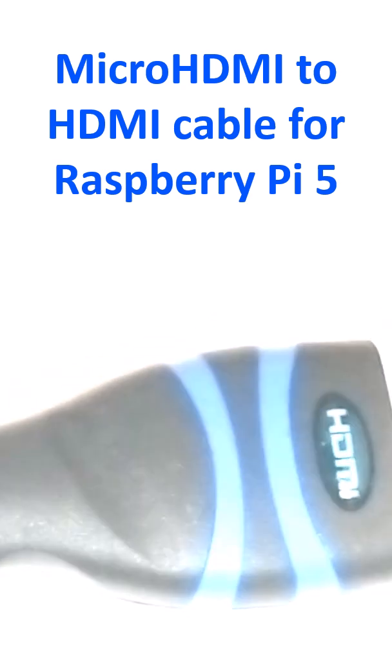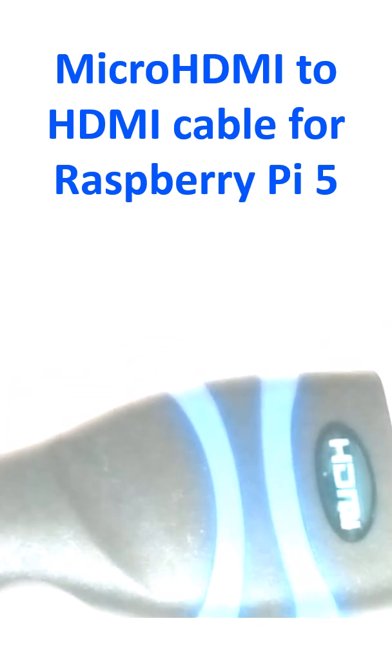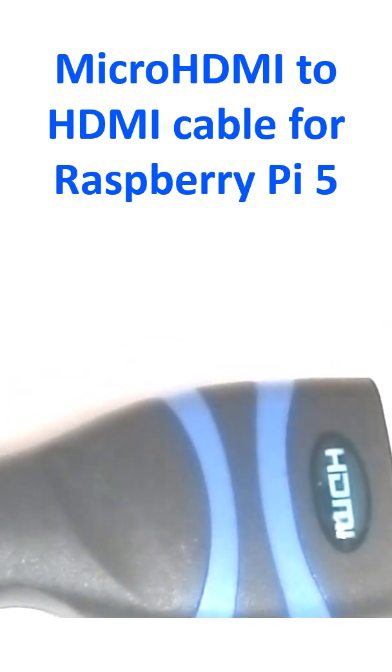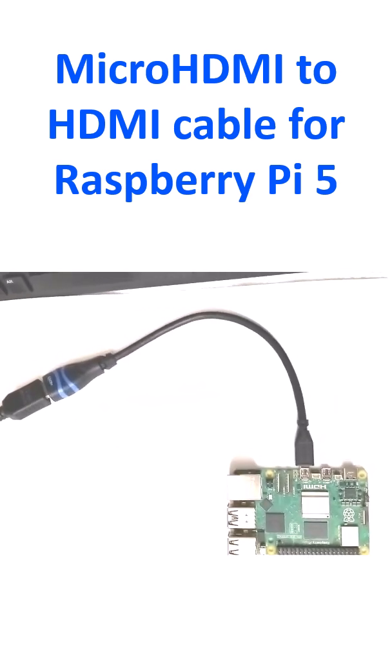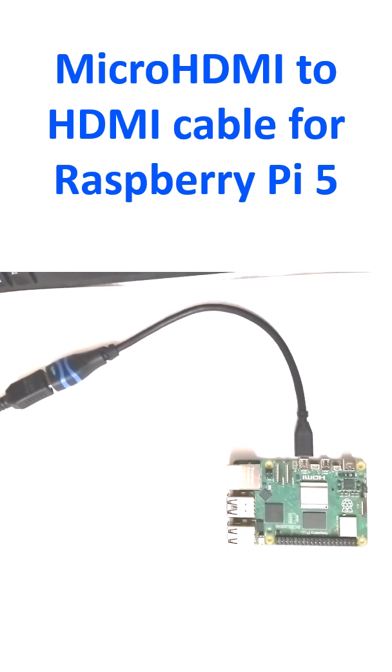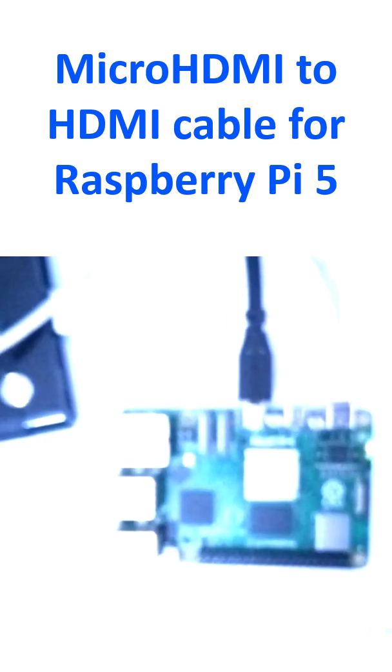So it has been connected. Now the other end — this is the standard HDMI end — can be connected to an HDMI cable which will go to the monitor. I have connected the other end of the adapter cable to the HDMI cable of the monitor.